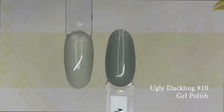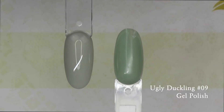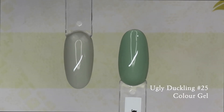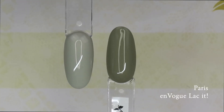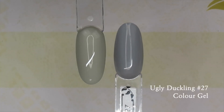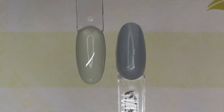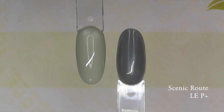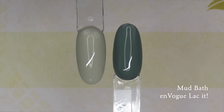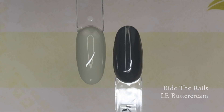Let's take a look at some colors that might compare. Number 68 — you can really tell that Stroke of Genius has some green undertones to it. Even Hazy Sky looks more like a blue-gray. I'm hoping you guys get a really good sense of what the color Stroke of Genius really is.